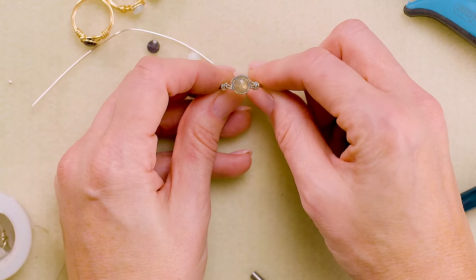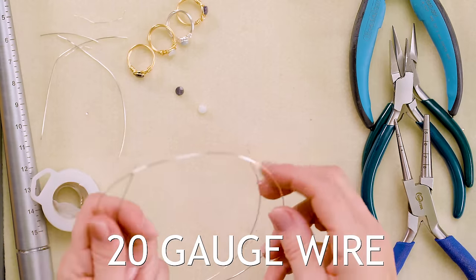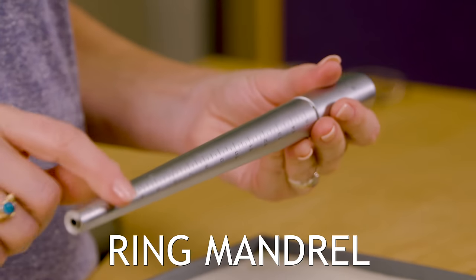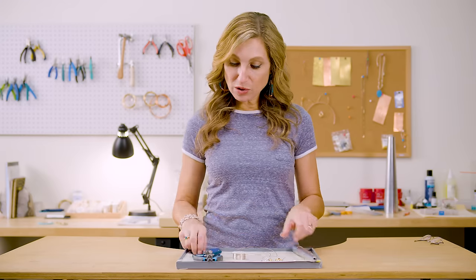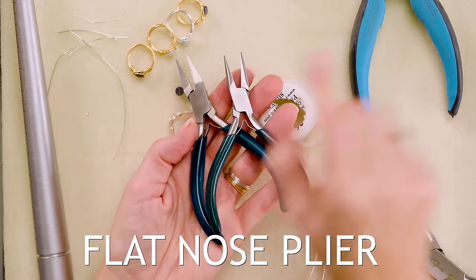And there you go — that is how you make a wire wrapped bezel ring! To recap: you need a six millimeter coin-shaped bead (you can adjust for any size), 20 gauge half-hard or German style wire, and 26 gauge wire to wrap the stone into the bezel. For tools, you need a ring mandrel, an AccuLoop plier, and basic tools — chain nose, flat nose, and flush cutter. Check out the links below for supplies, let me know in the comments what gemstone you'd use, don't forget to like, subscribe, and ring that bell — see you next time!